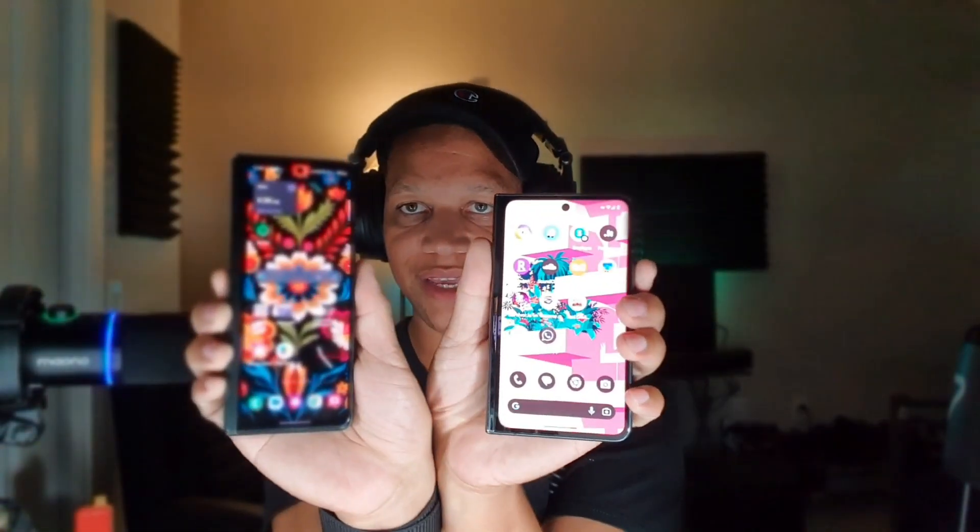Make sure you guys stay locked in to the end of the video because I want to talk about the overall battery life I've been getting on my Google Pixel Fold and comparing it to the battery life on my Samsung Galaxy Fold 3. I have my T-Mobile SIM inside of the Pixel Fold right now and my Straight Talk SIM inside of the Samsung Galaxy Fold, and you can see they both offer a different feel in the hand.